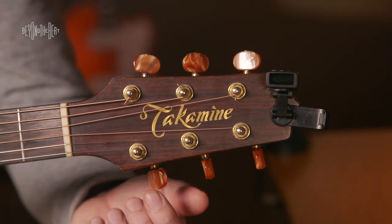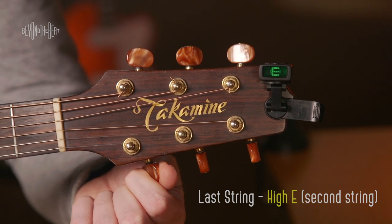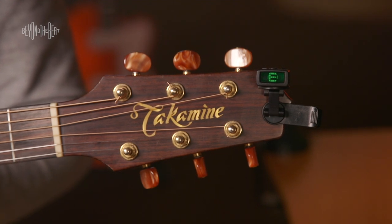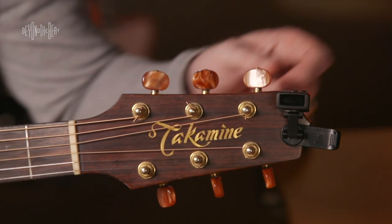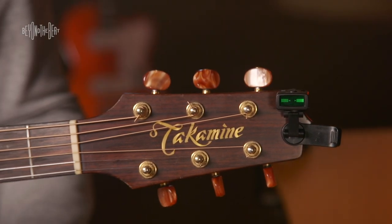The last string we're going to do is the first string — high E. I'm just getting it set, and you'll notice that E is really good. What you want to do after you've tuned all the strings is double-check the tuning. It's very important that you do so. I'm going to turn off the tuner now, and you'll see it just shuts down nicely.